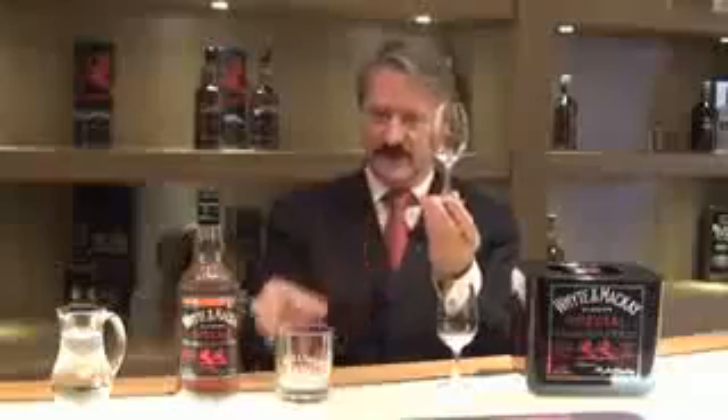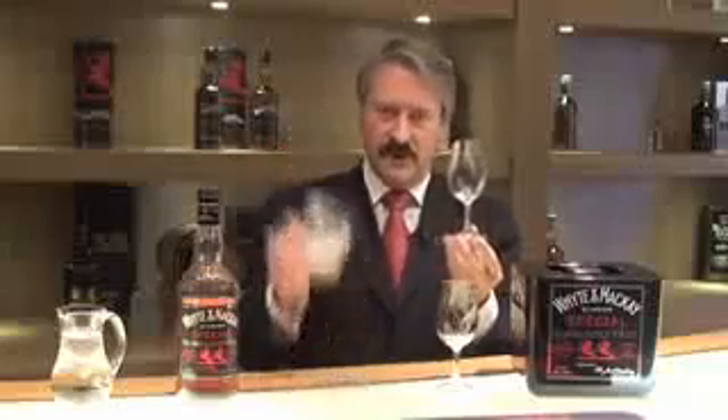So how do you taste blended Scotch whisky? First of all, you need to use a glass — not just any glass, a Copita nosing glass. You'll see from the shape of this one, it is quite different from this one. Because what you want to do, unlike this shape, is get into the whisky to assess it.